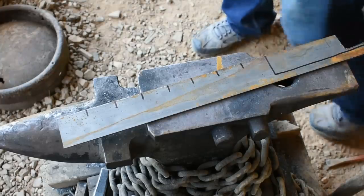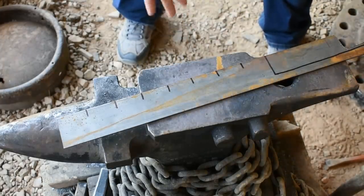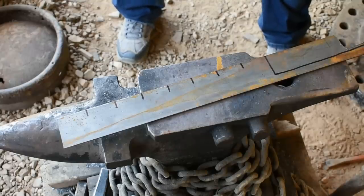Hello everyone and welcome back to The Forge. Today I'm going to be showing you how to forge a rolled rose. It's also known as a Russian rose, a non-weld rose — there are a lot of different names it goes by.